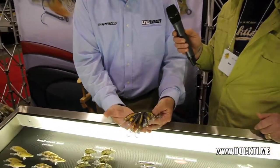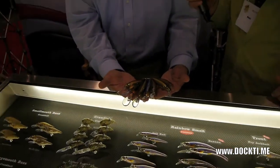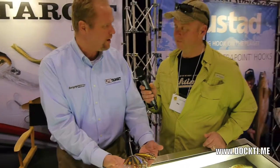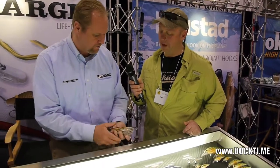A lot of the guys are using these as jerk baits — cranking them down and snapping them and using them for pike and walleye, Lake Erie big time for walleye. I'm using these up on northern lakes like Lake Nipissing. They're very effective on bass by the way. Absolutely.